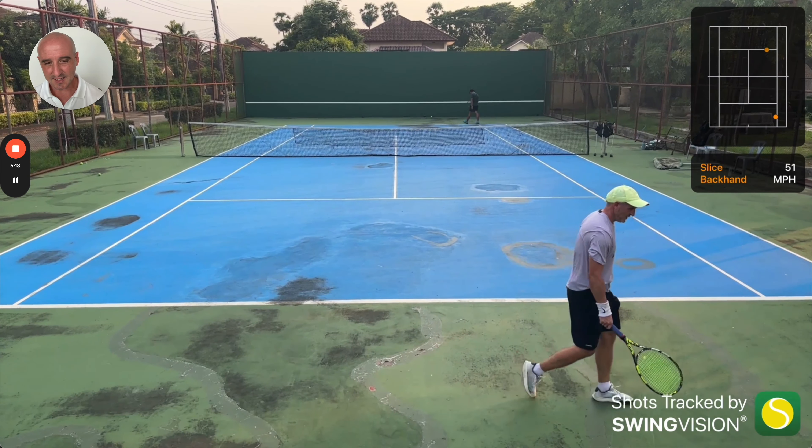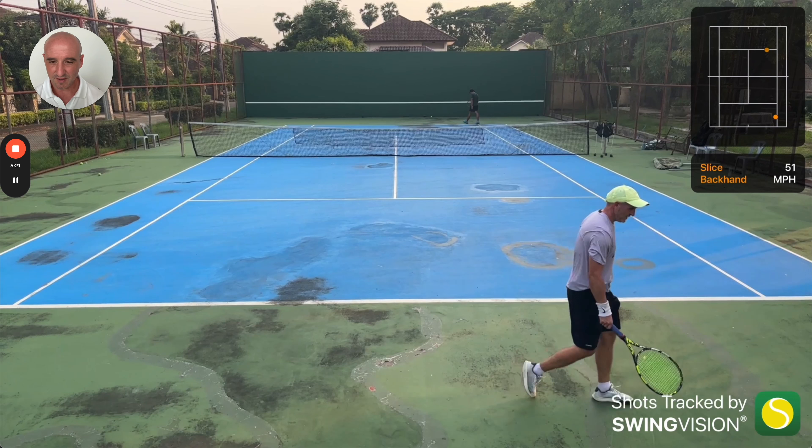Nice. I've got to be careful with that second serve. When I try and do the kick serve, if I'm getting tired and I don't quite commit to it enough or get the racket head speed, instead of kicking out wide and being an effective serve, it ends up just floating and sitting up. And somebody like Charles is just going to put that one away like he did there. So I've really got to be careful with that.